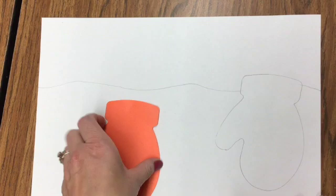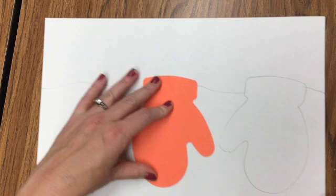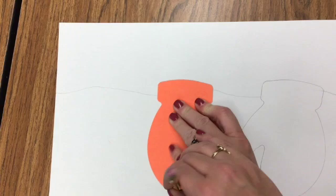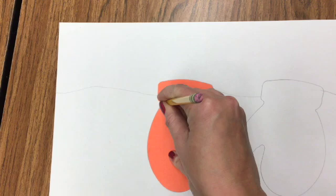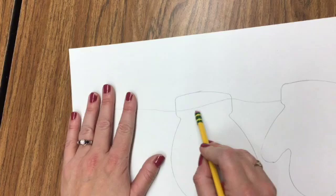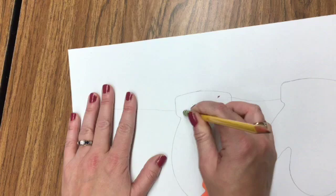Then place another mitten next to it — I'm going to turn this one in a different direction. Trace around the mitten, taking your time. Don't press too hard with your pencil so you can erase any mistakes. If you go off the template a little bit, just erase it. Erase the line going through the mitten as well — we don't need that going through our mitten.